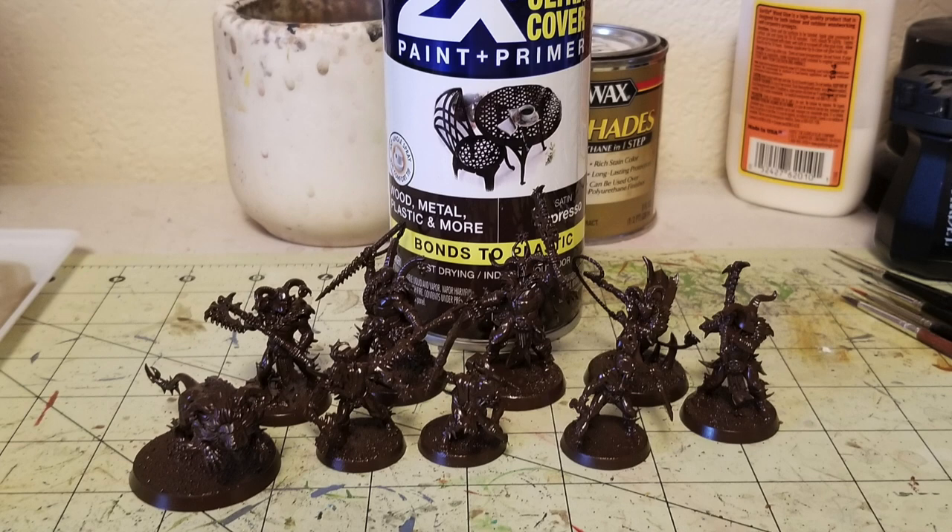The Espresso color also acts as a really good base coat to layer colors upon because there's a lot of brown colors within the Untamed Beasts Warband. I used Rust-Oleum's Primer Plus Paint Espresso Spray — it costs about five bucks at my local Walmart. It's nice, cheap, and you can use a lot of it. So that's step number one.